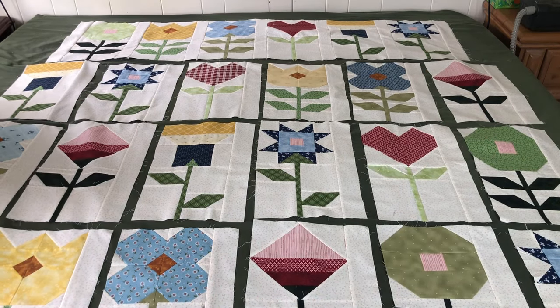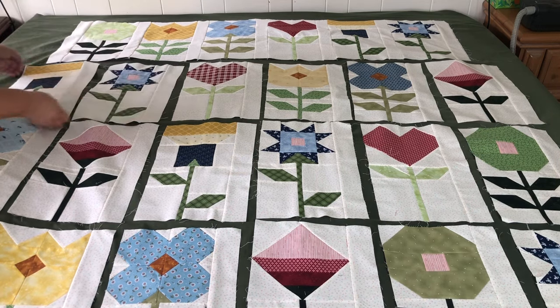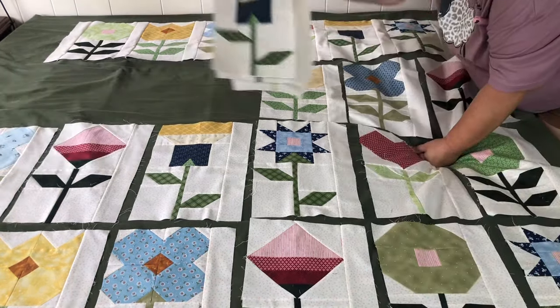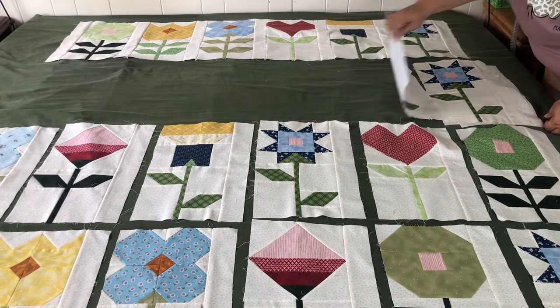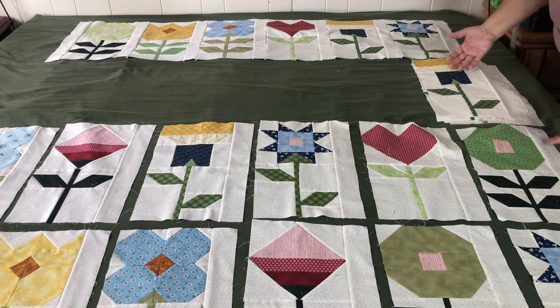There are lots of ways to pick up your blocks so they stay in the right order. Some people flip these over and put a little pin in them, which is great. Some people just take and stack. You can work in columns or in rows — whatever works best for you, just be consistent and do it for the entire quilt top. I'm going to stack all mine. I'll know this is the first one in the row, make pairs, and take them all the way to the sewing machine. I sew this one to this one, then this one to this one, then sew my three sets together.